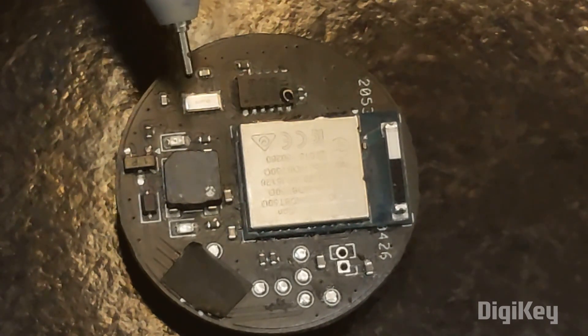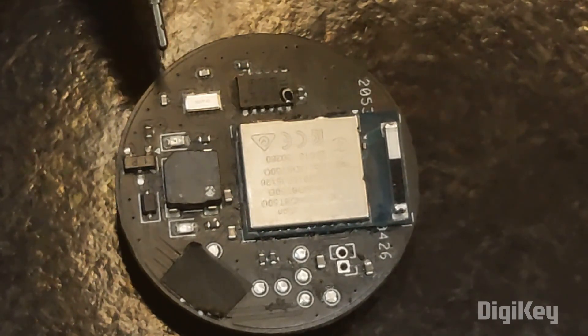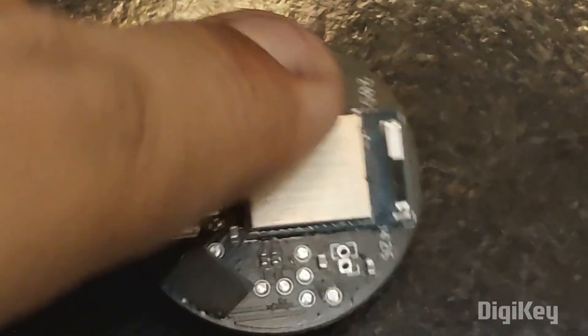This silvery rectangular part is a crystal oscillator. It provides accurate clock signals by utilizing the resonance of a quartz crystal to maintain precise timing. On the back side, you get a battery holder.